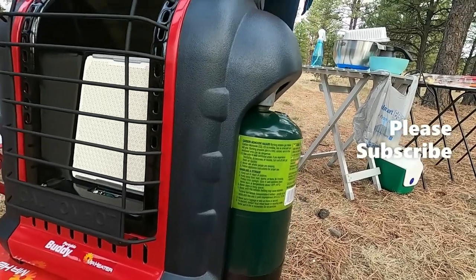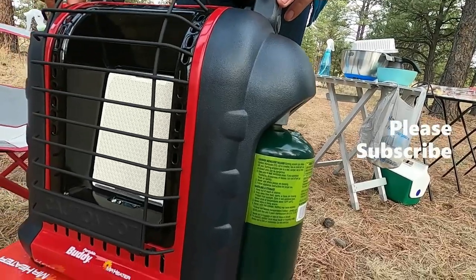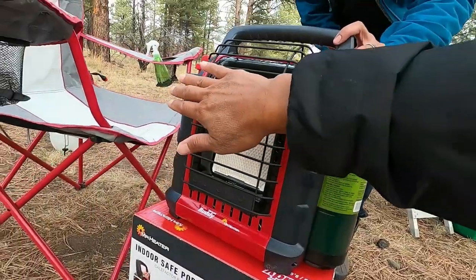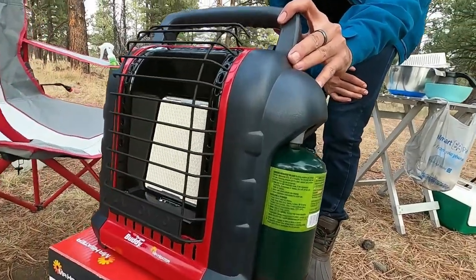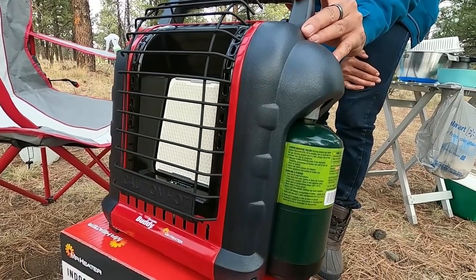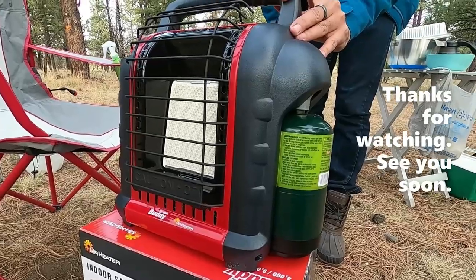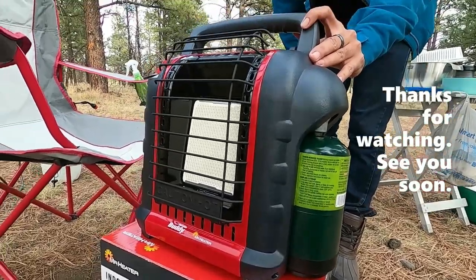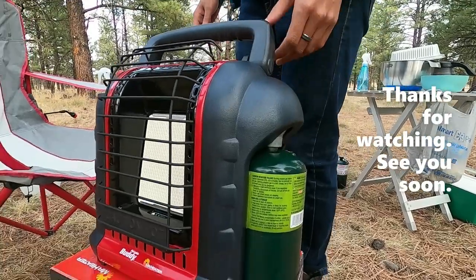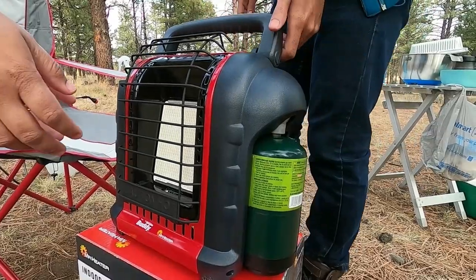Now you can go to low. I can already feel that. There is a fire now. Leave on high position until the burner turns bright orange, and then you can adjust. Once the light is bright, heat off before I turn it. Already you can see the thermal. Yeah, be careful. I need some hydration — that is good information.